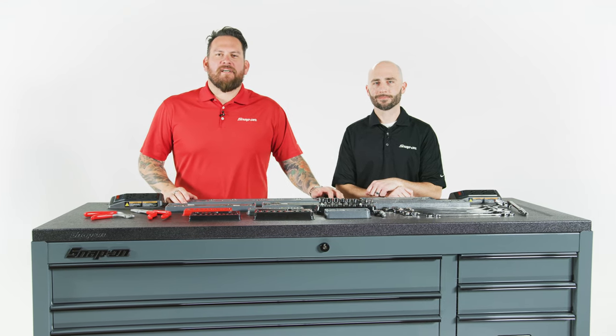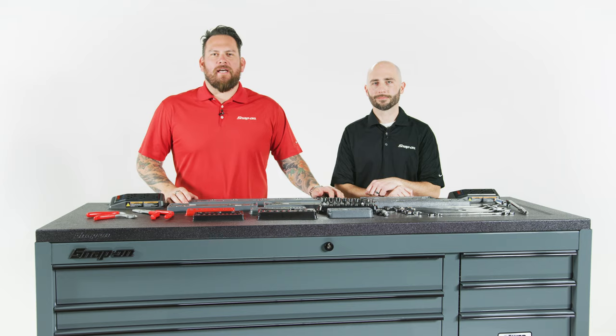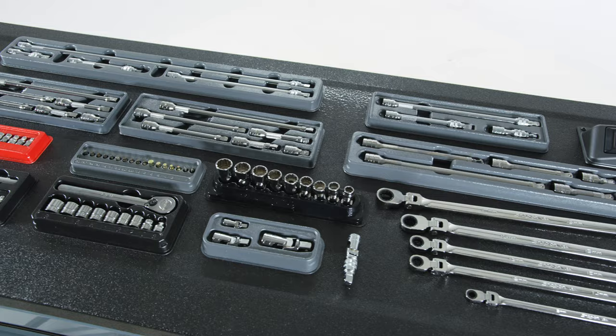I'm Jared DeAnda and we're here in Kenosha, Wisconsin at Snap-on Tools World Headquarters. I've got Jason Frey with me and we're going to be talking about access.